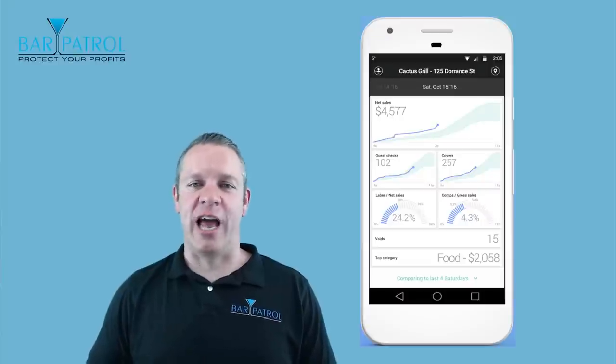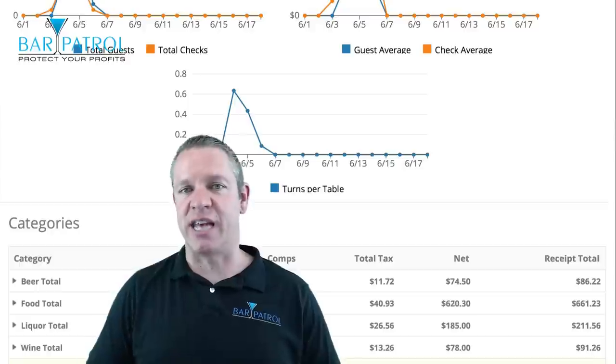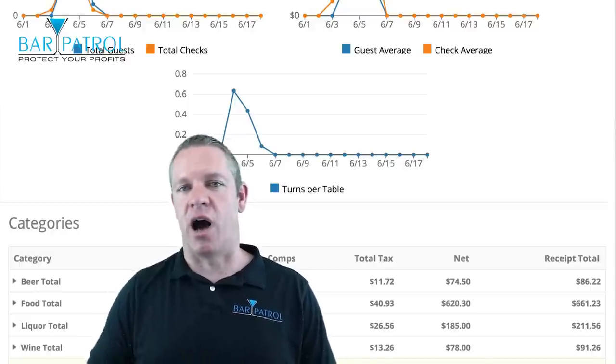With Upserve Live, you can get up-to-the-minute information on your device and see what's going on at all times — sales, tax, guest count, voids, comps, discounts, labor, and a lot more. In the HQ reporting section, which we'll go over in the third video in this series, we'll cover customer and menu insights to really help increase your sales and revenue. You can view reporting for a single location or multiple locations, and get insights like which customers come in most, what they order, how much they spend, and which menu items bring guests back.